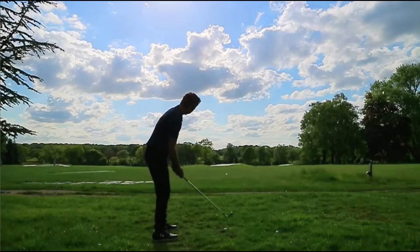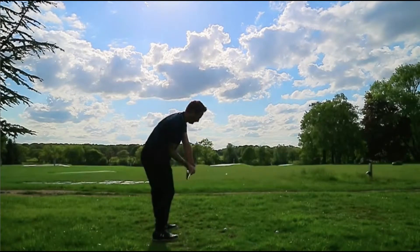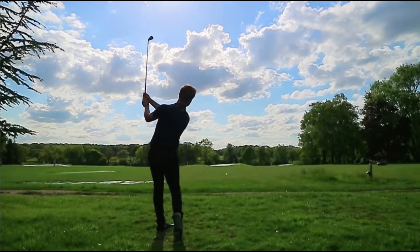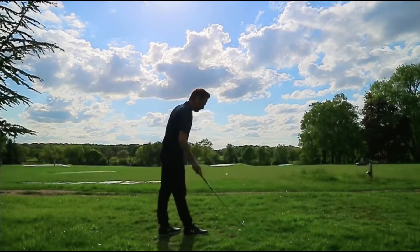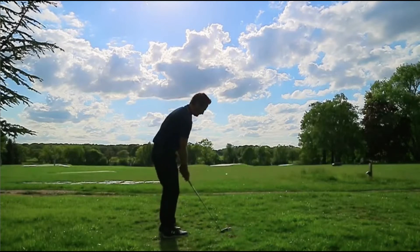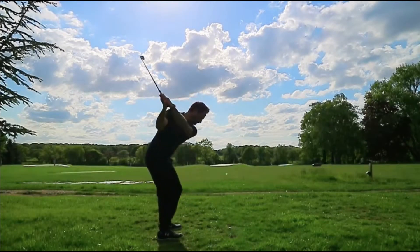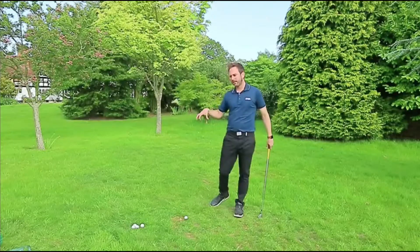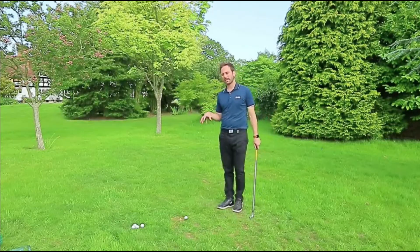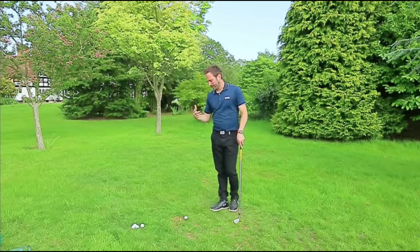It's a really important sequence of events because these are the must-movements in the golf swing. The separation is a must move. The elbow drive is a must move. Getting up and through the ball is a must move. Things that are subject to the individual would be how you necessarily release the club, how open your shoulders would be at impact. But if you get one of these wrong, you're generally going to see inconsistencies in your game.